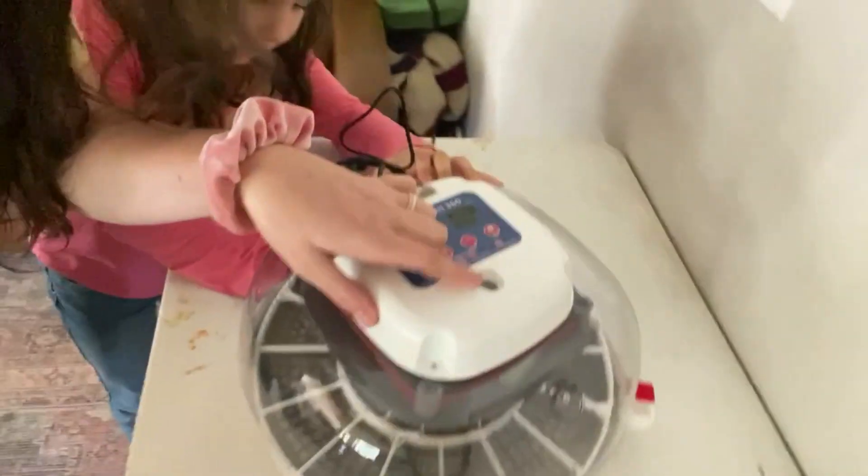The cool thing about this incubator is it has its own little candling light — there's a light attached to it. After a week of watching the eggs in the incubator, we can pull them out and check to see if the baby chicks are growing in there. It's called candling. We're going to show you along the process — we're super excited.